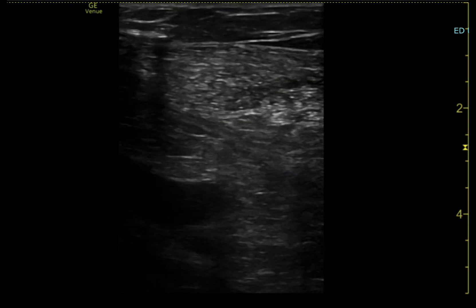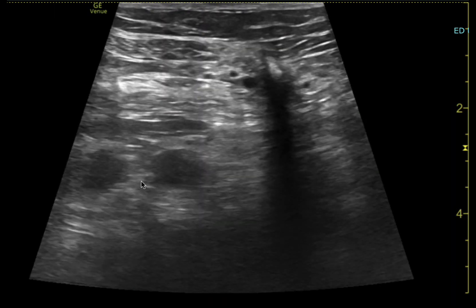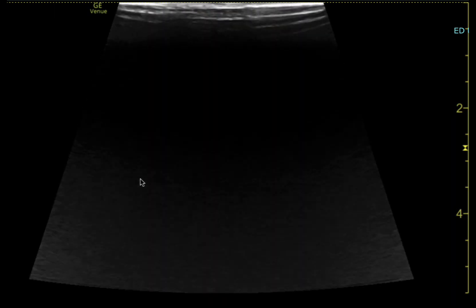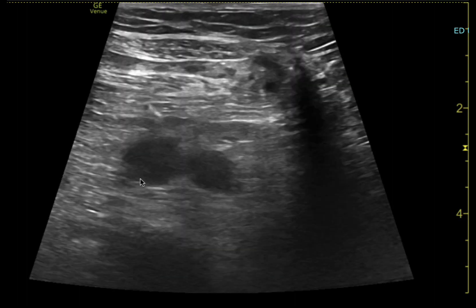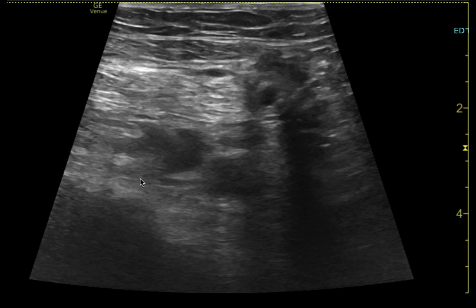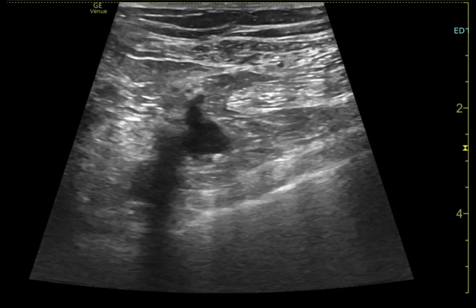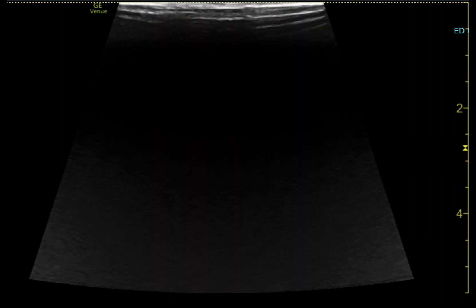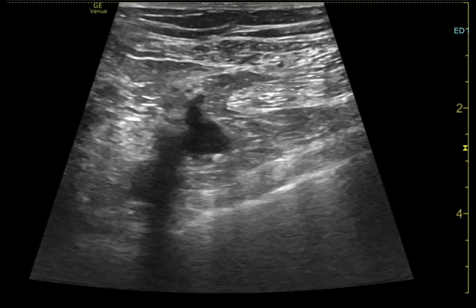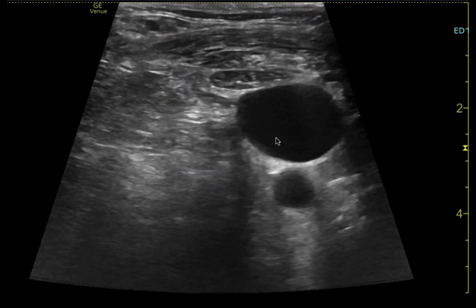I'll identify the vessel, make sure I line it up, and then go get all my supplies and prep sterile — all the things we usually do. In this particular case I didn't capture images of the needle puncturing the vein, but you can see me following the wire to make sure it goes where I want. Here's the wire — it tracks into the vein.